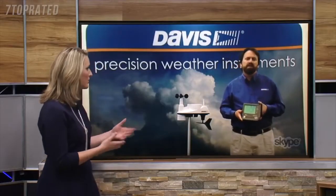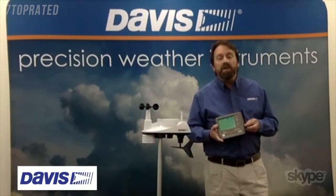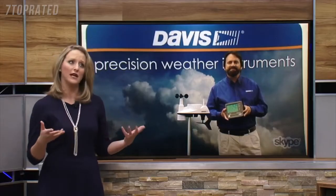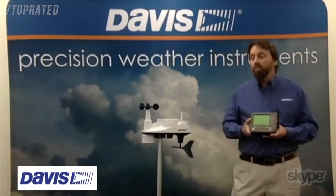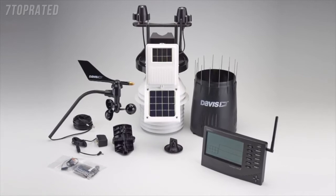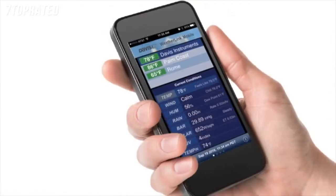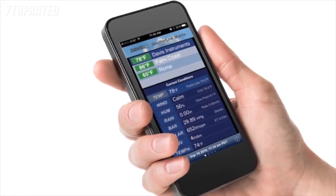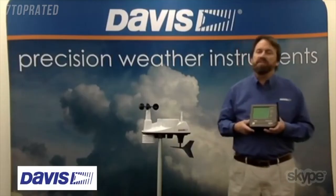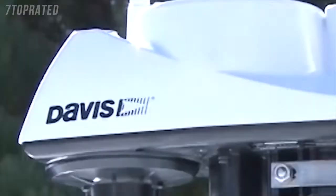For people at home who might be interested in purchasing one of these or one of your other products, you should definitely visit us at DavisNet.com for more information on the Vantage View or any of the other equipment we have available. We have more industrial models that can have not just one integrated sensor suite but a number of transmitters out in the field that will transmit temperature, leaf wetness, soil moisture, and different variables used in industry and agriculture. We also have a cell phone version that transmits data back through the cell network for remote sites. And you don't have to be a card-carrying meteorologist — anyone can access it, and it's extremely easy to set up. Davis Instruments: the weather monitoring system of Weather Nation and weather enthusiasts everywhere.